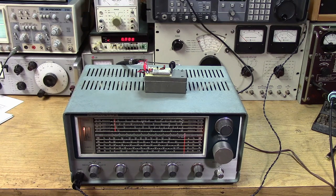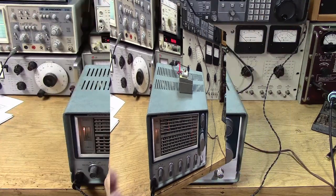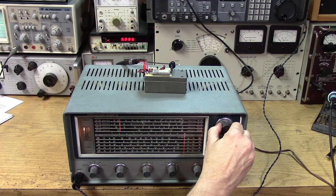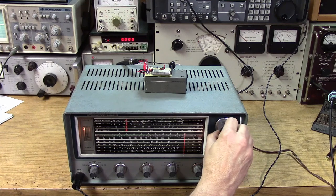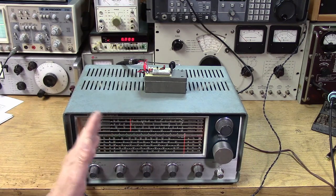There are a couple of different ways to use a crystal calibrator with a receiver. One way is to simply use the main tuning dial, and every 100 kHz you should get a blip. I've got 1.6 MHz right at the top of the AM band — 1.7, 1.8, 1.9, 2.0, and so on. So every 100 kHz you're getting a marker.